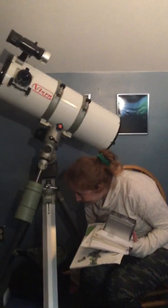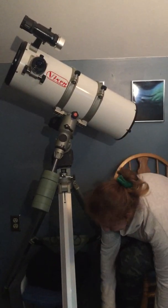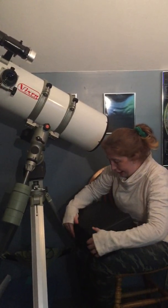We're going to teach you how to use this so that on that sad day when I assume room temperature, you'll be able to use it. Enough of that — it's already mine, what are you talking about?